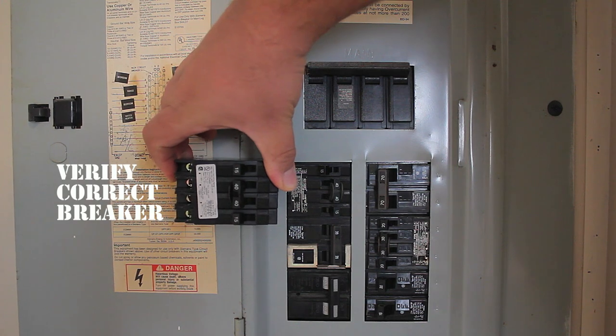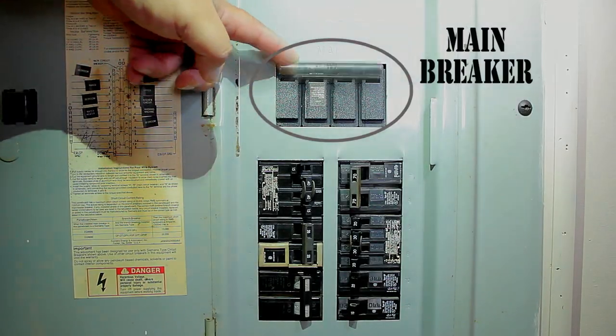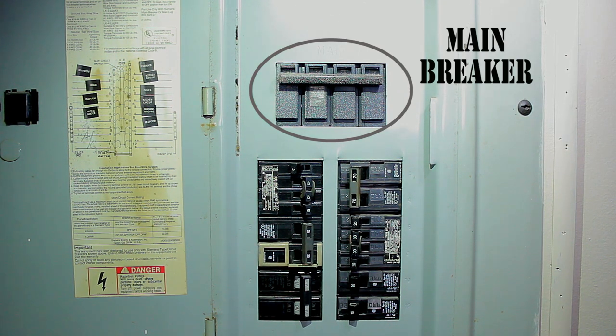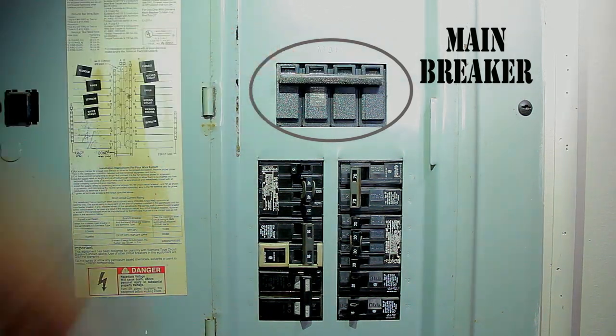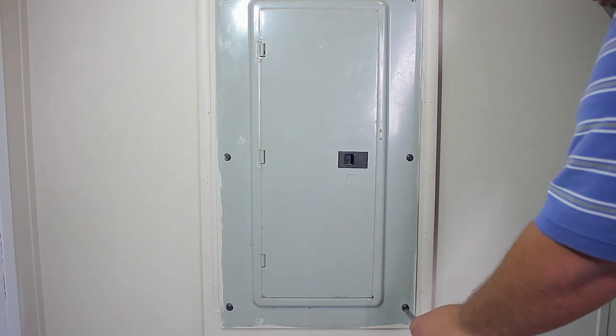Now we can proceed to turning off the main breaker. In this case it's located right in the panel. If your main breaker is not in the control panel, check any adjacent boxes or any panel located on the exterior of the home. Then go ahead and remove the screws from the panel cover.